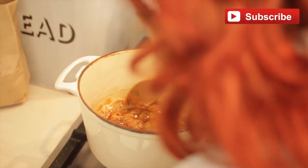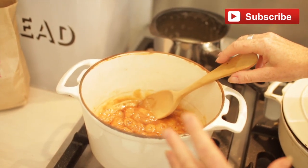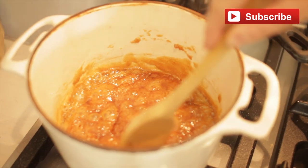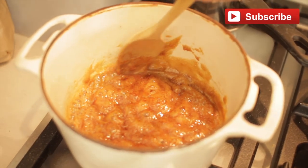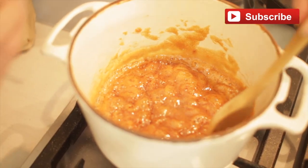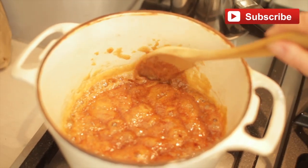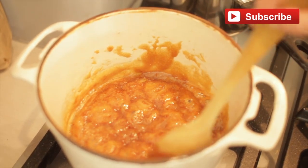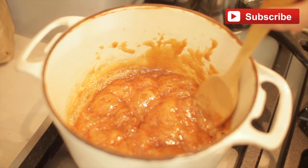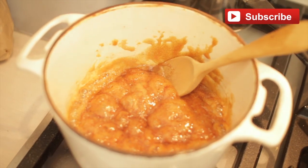It smells absolutely divine. I want to bottle this smell and have it in the kitchen all the time. Some people use a thermometer to get the temperature to make their exact caramel. I do it by smell. When you smell the caramel burning, it starts to become from a very sweet smell to an almost burny smell — that is when the caramel is actually ready. So you have to take it off. That's when we pour the cream in.